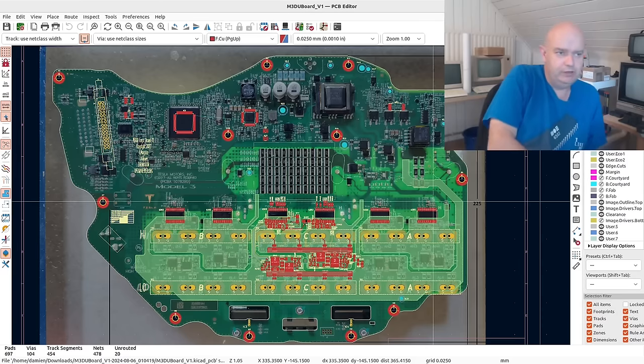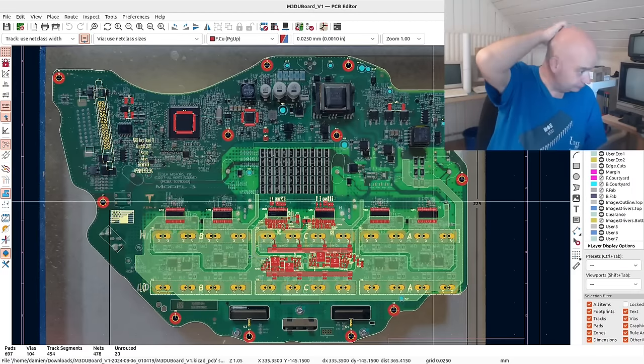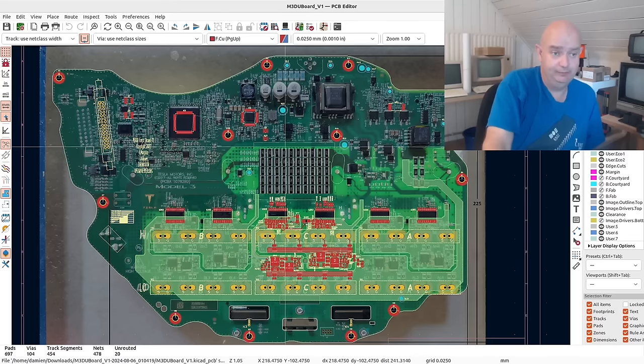I'll be offloading gate driver comms from the F103 onto an F105. Other than that, it'll really only be the power supply section that still has to be designed to provide our power rails.